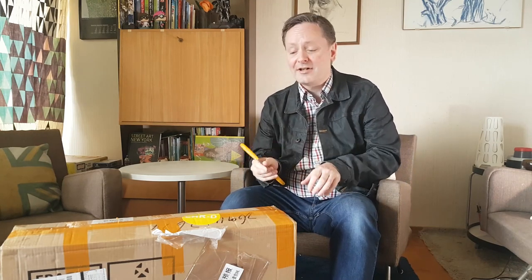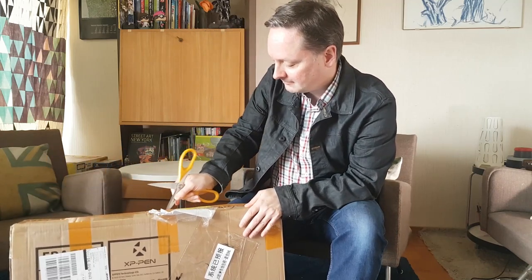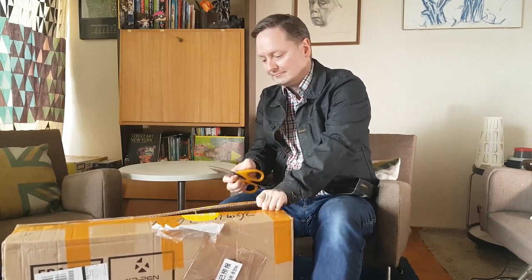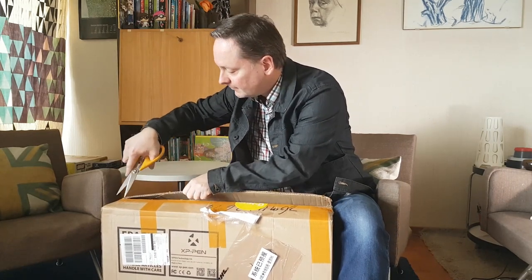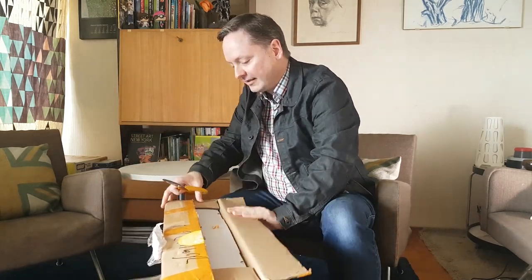Okay, I got my trusty scissors right here. Let's start opening this package up. Oh, they sealed this up good. Let's get this over here. Alright, turn it around.